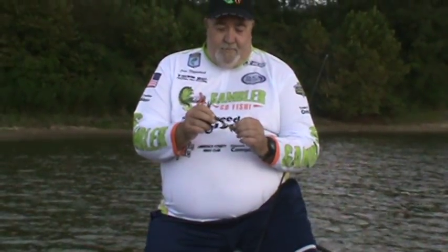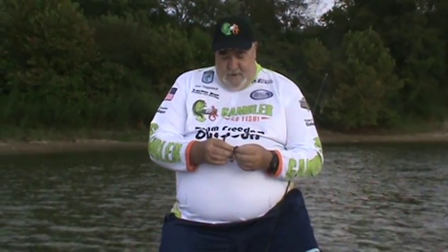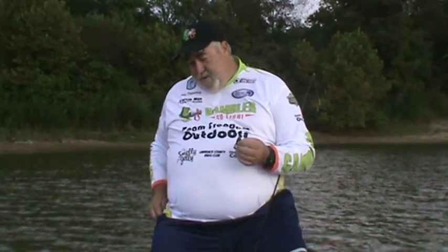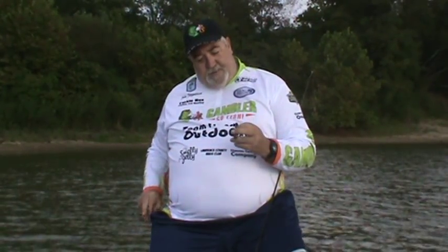It gives a little better profile coming through the water. Cutting that in there just gives it a little extra look that we think sometimes, when the bite's hard, the fish go to. It's just a confidence thing for me — that's my little secret right there. Cut you a little chunk out of the tail.